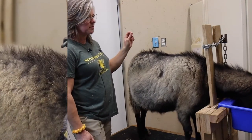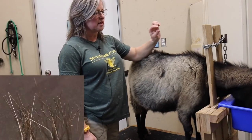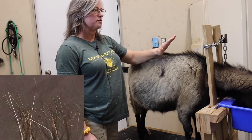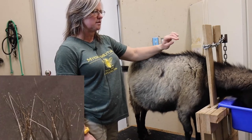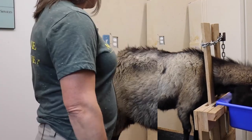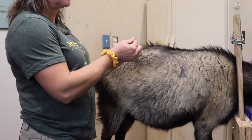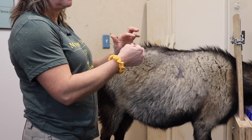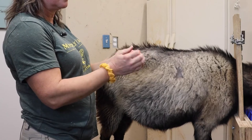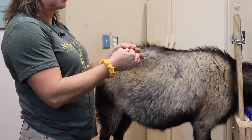We have to make sure that when you do the guard hair, you get the follicle bulb that's at the end of the guard hair. There's no DNA in the guard hair itself, so if we don't have the follicle bulb on the end, the sample will not be usable. You need to look at it and make sure that you have the bulb on there, and you'll need at least 20 hairs that have the bulb on them in order to extract enough DNA.